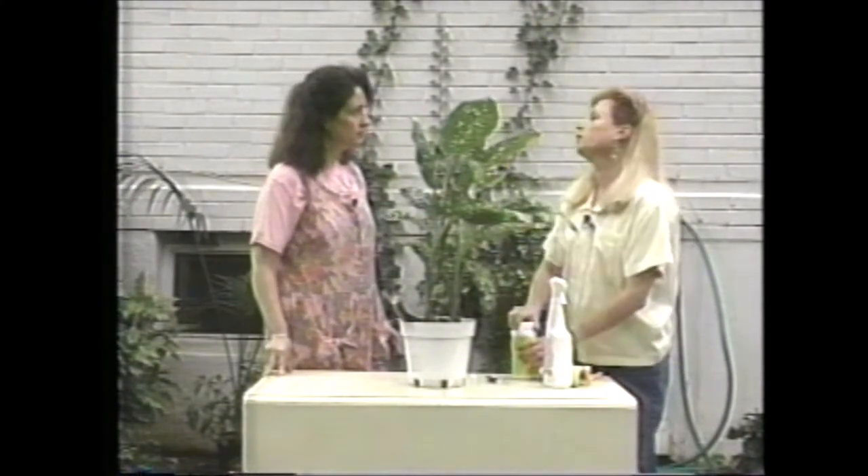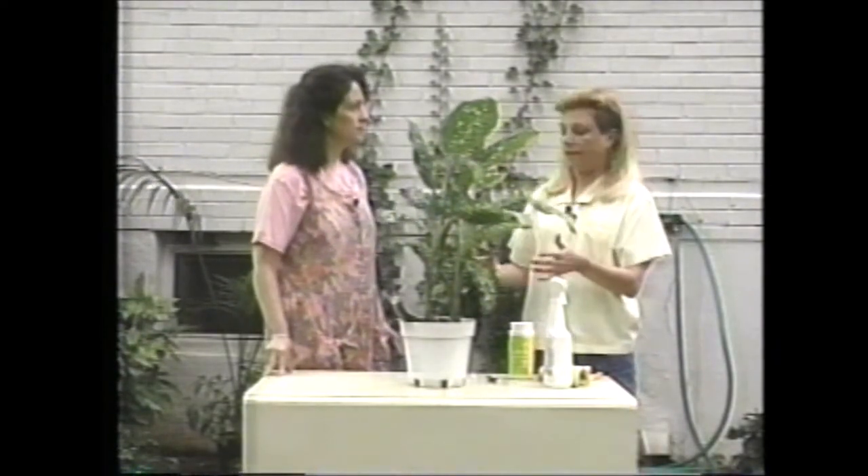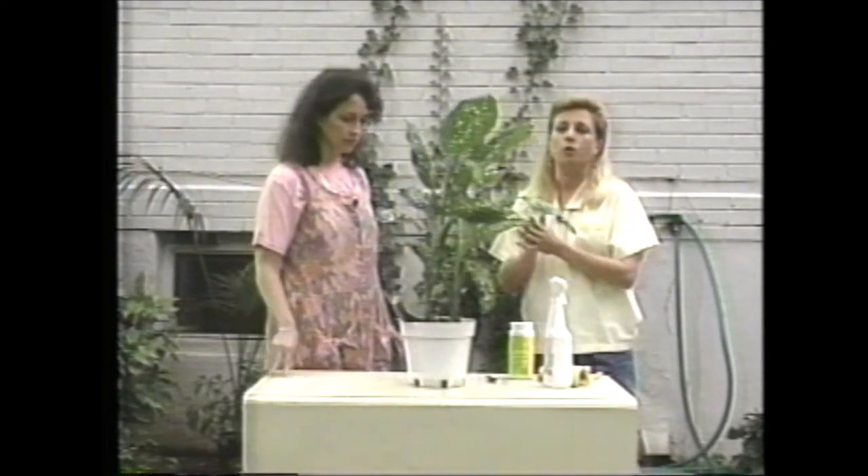When you get home, I want you to just really soak the plant so that the granules will start working right away. And that should do it. One thing, though — if you have children or pets that will get into your plants, don't use the systemic granules. There's no sense in taking the risk. Just go ahead and use the soap and wipe the scales off as you can. And if you're persistent, that'll work just as well. Ann, that should take care of your problem. Well, thanks a lot, Liz. Bye.